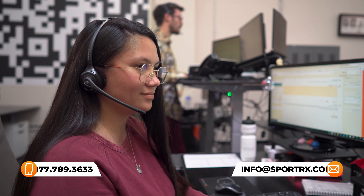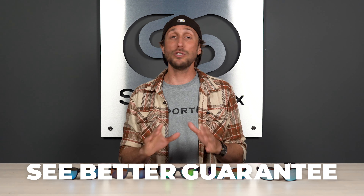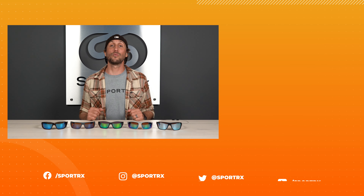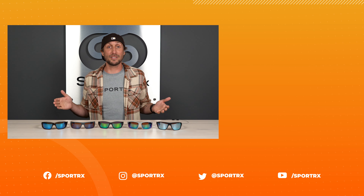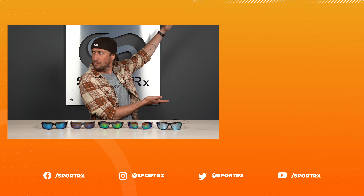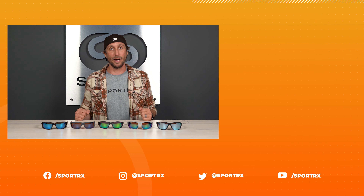That about does it for our top polarized fishing sunglass options of the 2022 season. If you have questions, leave a comment below or give us a call — we'd love to talk to you. If you're ready to shop any of these styles, a shop now button will appear below. Don't forget our See Better Guarantee — we want you to be 100% satisfied, and if you're not, simply call us and we'll make it right. Thank you so much for watching — please hit that like button and find us on social media at SportRx. See you next time.